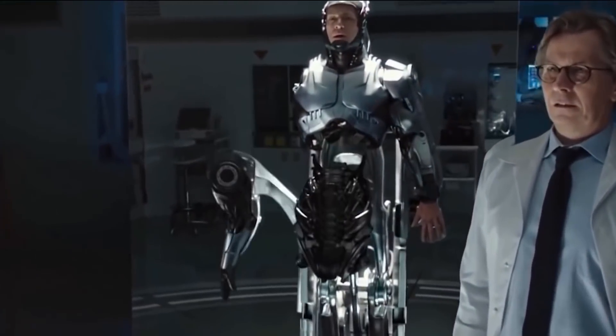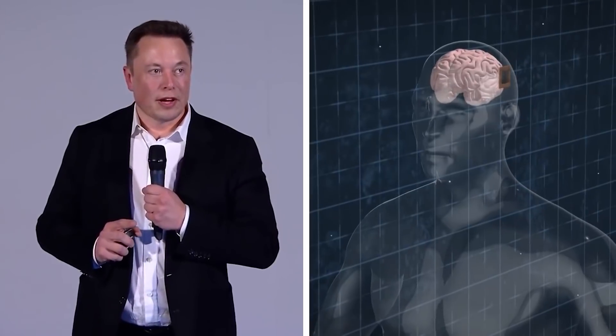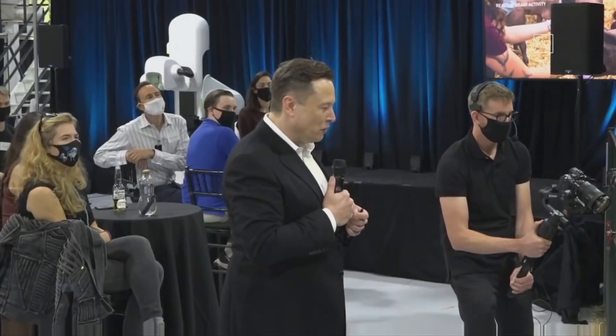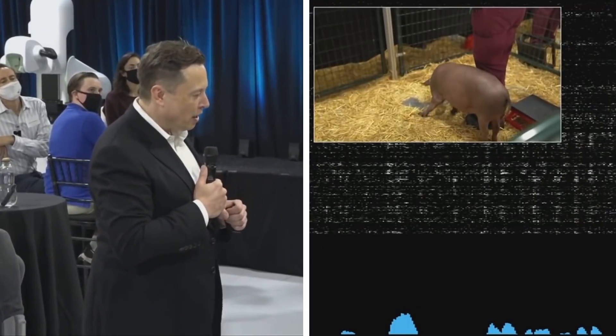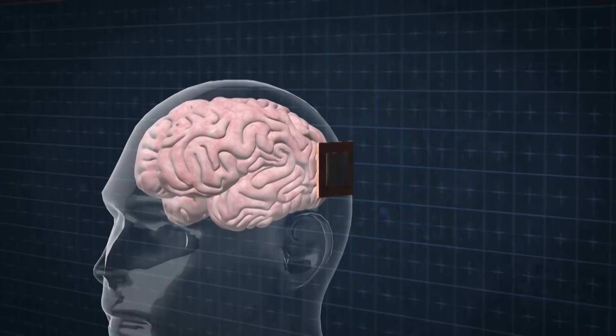How would you like to become a superhuman, or at least a better version of yourself? Elon Musk has some ideas on how you can do that. He believes you can achieve this by implanting a chip in your head. This is no joke, as Musk has been testing chip brain implants in animals and is now testing them on humans using Neuralink technologies.